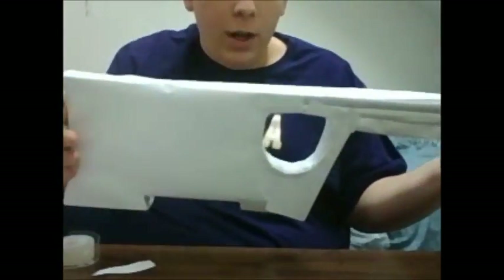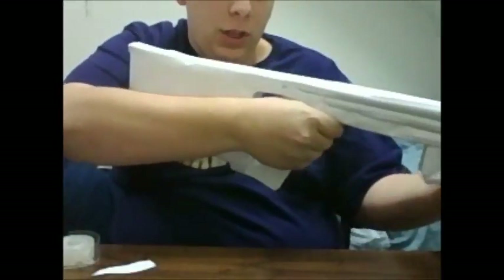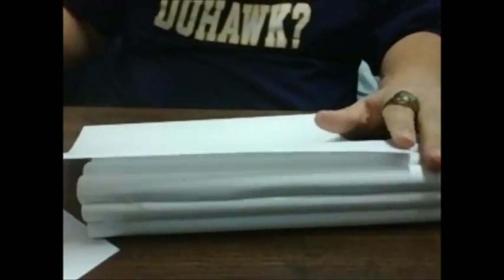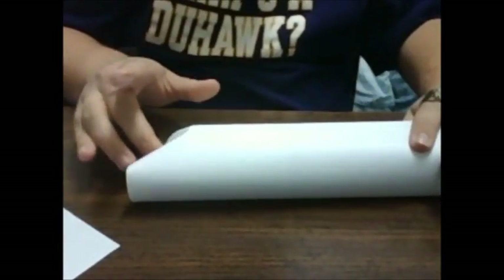You should now be basically finished with the stock — both sides taped up around the hole. The stock should be complete. Now we're going to start covering the rest of the gun. Go to the front side of the gun and take a whole sheet of paper. Cover it from where the angled part starts, all the way to the end, but leave overhang on the end of the gun, not where the angle starts.